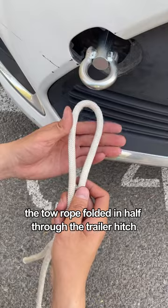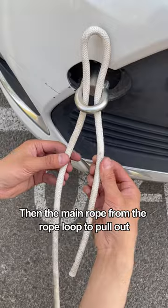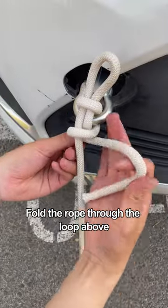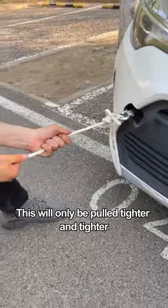First of all, fold the tow rope in half and thread it through the trailer hitch. The long side is the main rope and the short side is the secondary rope. Then pull the main rope out from the rope loop. Next, wrap the secondary rope around the main rope in a circle, then fold and thread the rope through the loop above. This knot will only get pulled tighter and tighter.